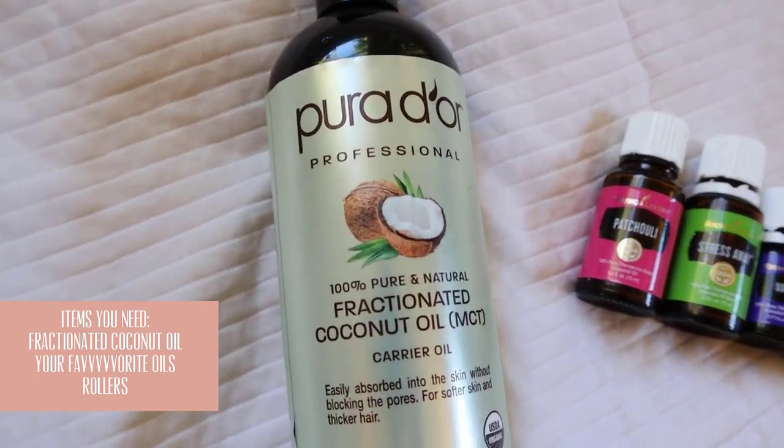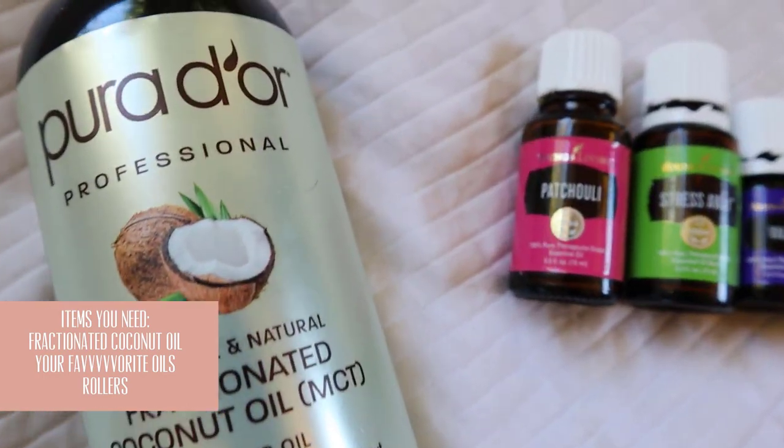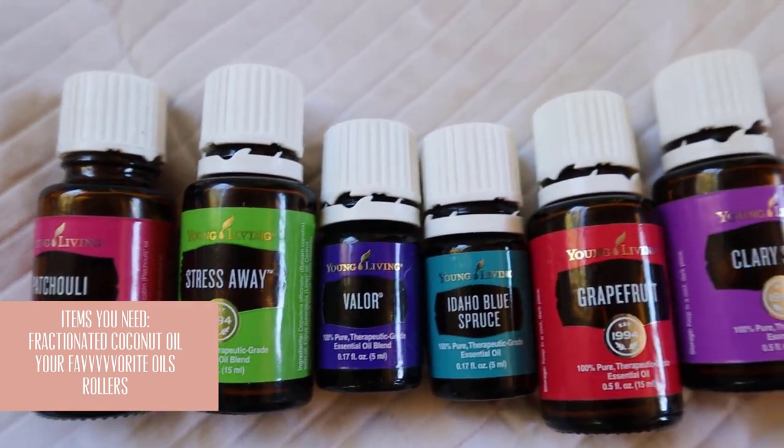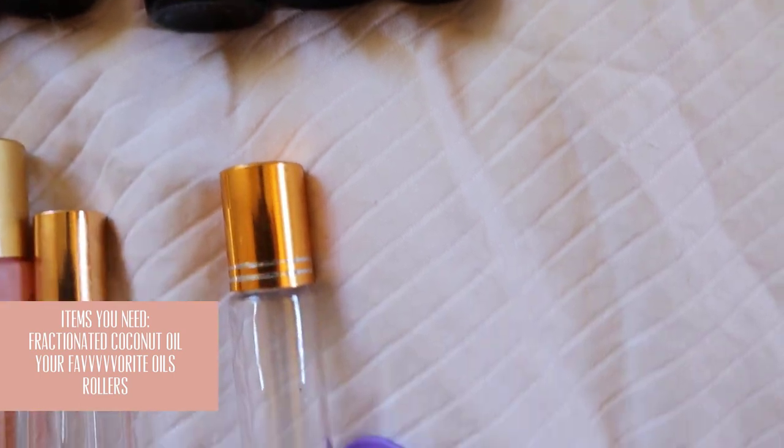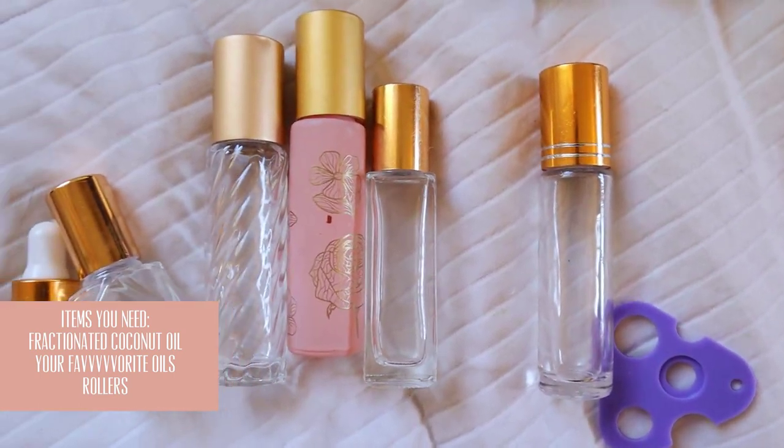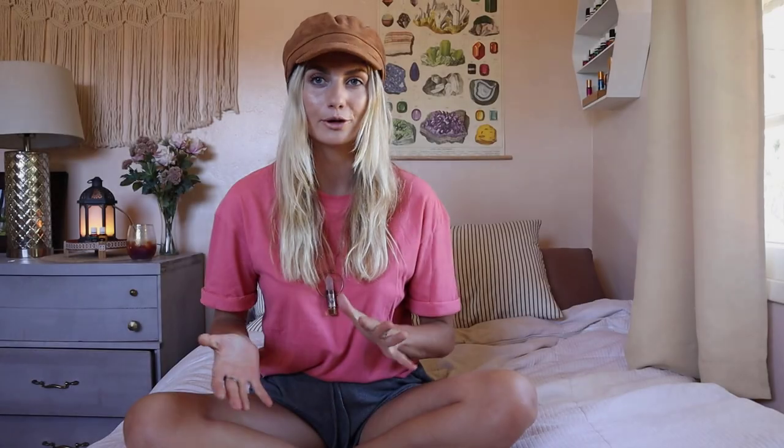You are going to want to grab your fractionated coconut oil with a pump — it just makes it easier to make the roller. Grab all of your favorite scents and smells, do not be afraid to mix them. You're going to need fractionated coconut oil. I get this on Amazon — fractionated just means it's liquid — and I like this brand because it has a pump, which makes it a lot easier to pump into your rollers.